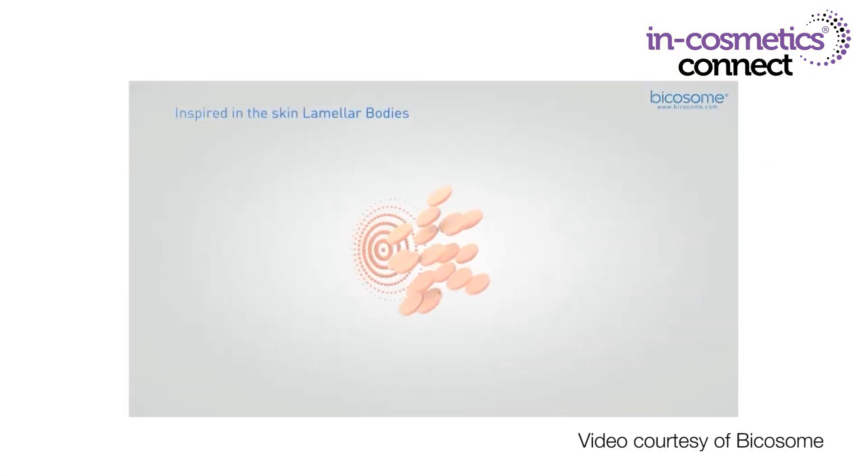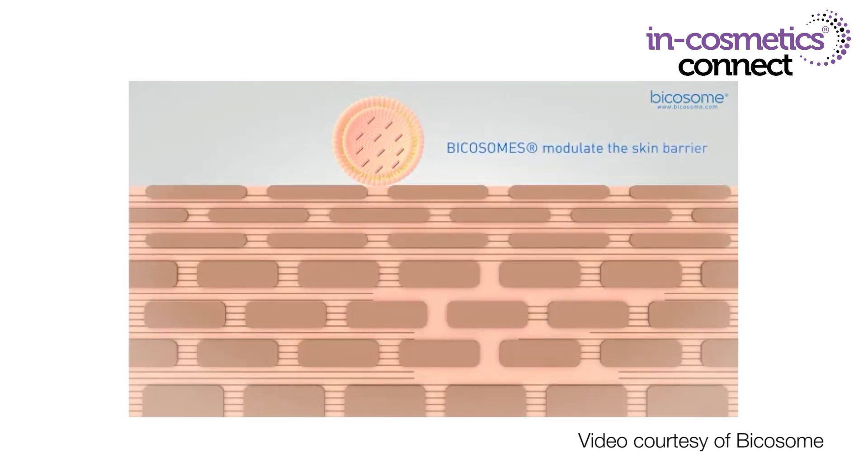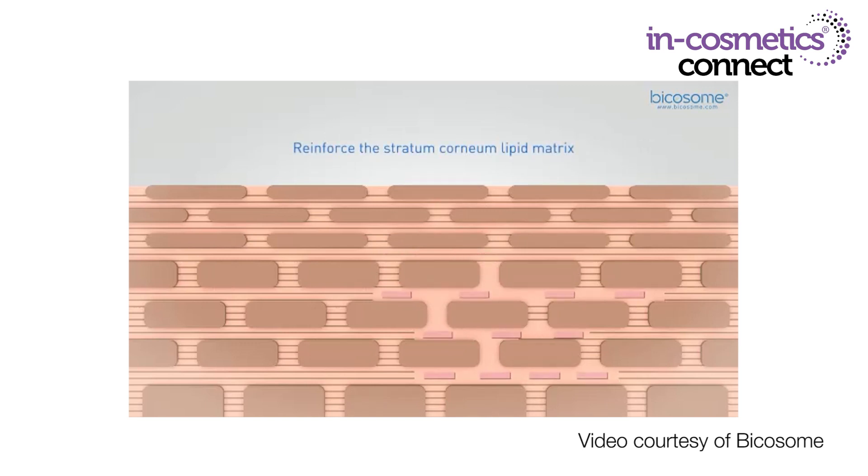Next I want to introduce you to a fantastic active: Bico Algae Omega 3 by Bicosome. This is a super skin food with a very special delivery system. It uses smart disk structures inside a lipid vesicle so that you can get targeted delivery to the sites where it will work best. It contains two microalgae extracts that are rich sources of Omega 3, EPA and DHA. This special delivery system stabilizes the microalgae bioactives and delivers them to the deeper layers of the epidermis where they can function best.